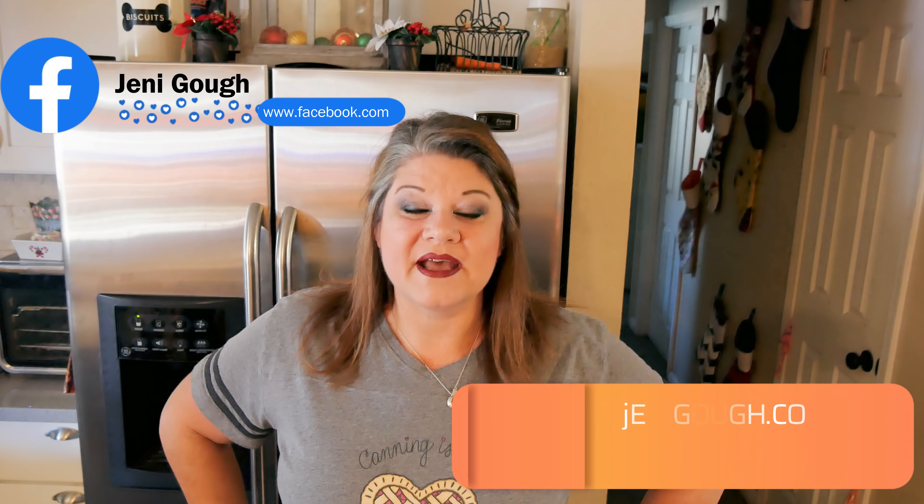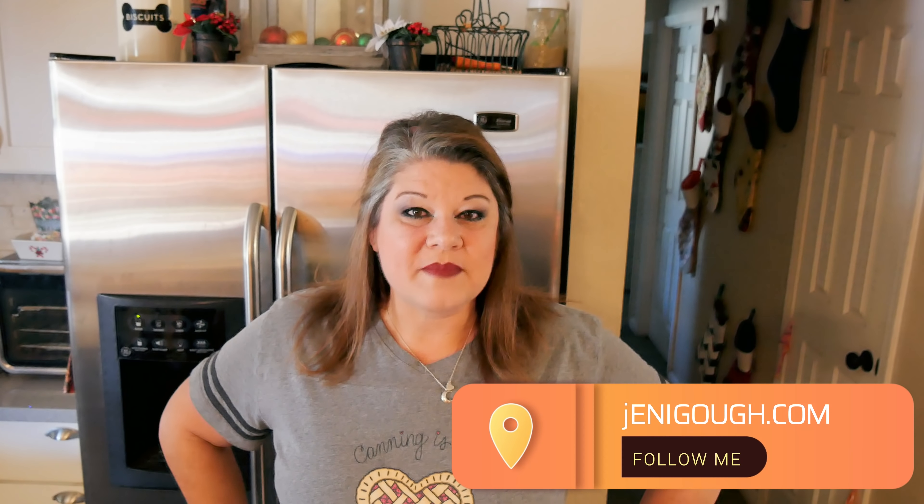If you enjoyed the video, please give it a thumbs up. If you like videos like these and haven't subscribed yet, please consider subscribing — it does help me out and I appreciate your support. You can find me on Instagram at JennyGoff18, also on Facebook, and visit my blog at JennyGoff.com for all of my recipes including this one. I'll put a link in the description box below for my recipe — I put them all on printable recipe cards for you. Thanks for watching, I'll see you in the next video.